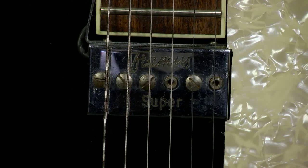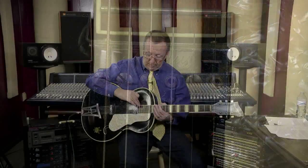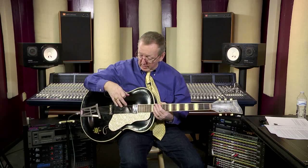This guitar is an archtop. It did not come with a pickup. The pickup that's on this is a very, very old Framus pickup. If you know Framus, you know that that is also German. My guess is, given the age of the pickup, it was probably on this guitar for a long time, if not initially installed. It's designed as a floating pickup — it's only attached here at the fretboard piece of the neck. It does not penetrate the body of the guitar at all.